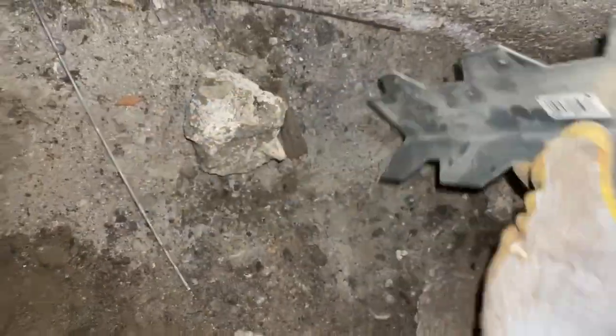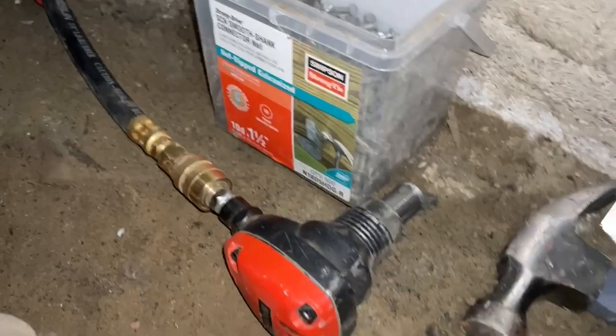These nails are inch and a half long. You're going to need to use a palm nailer for this because there's no way you're going to get enough force otherwise. You can try with a hammer but it's going to take forever. You really have to have one of these to do this.